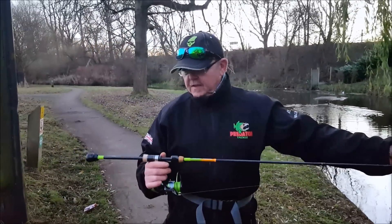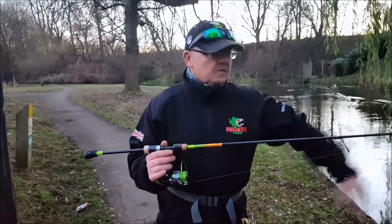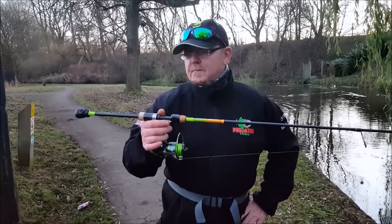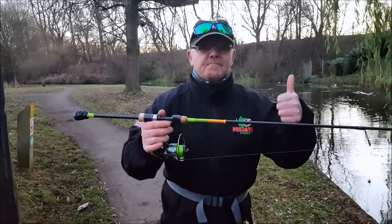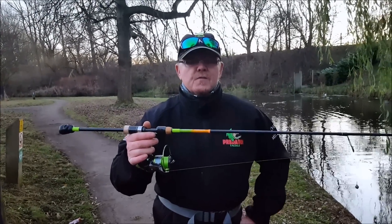If you're looking to get into drop shotting, guys, and you're out there every weekend doing a bit of drop shotting, this is the one to go for — it's absolutely superb. A massive thumbs up from me. Thanks for watching, guys, and I'll show you a few photos of the fish we caught today.